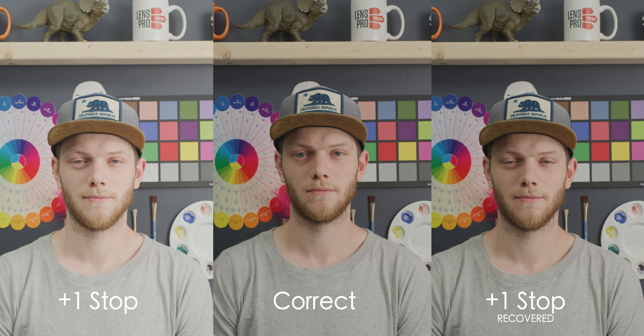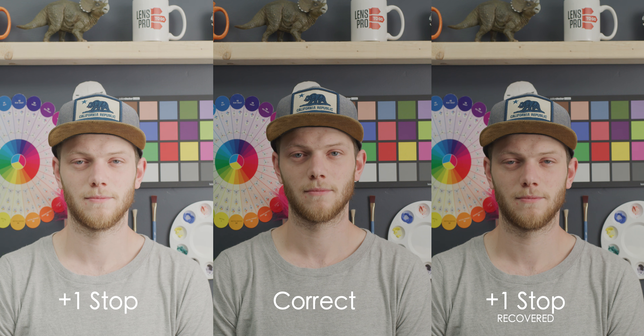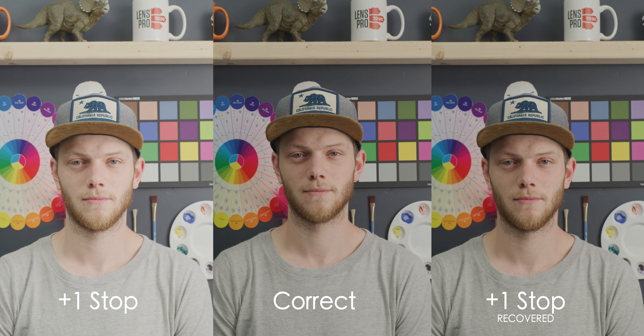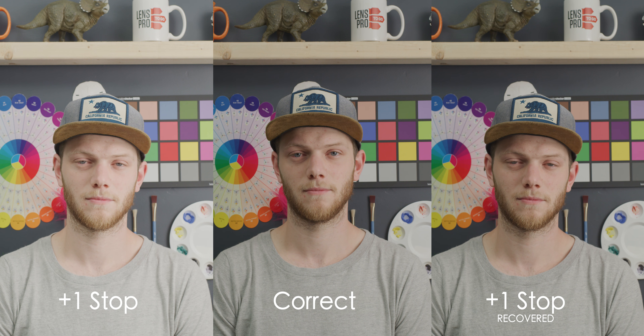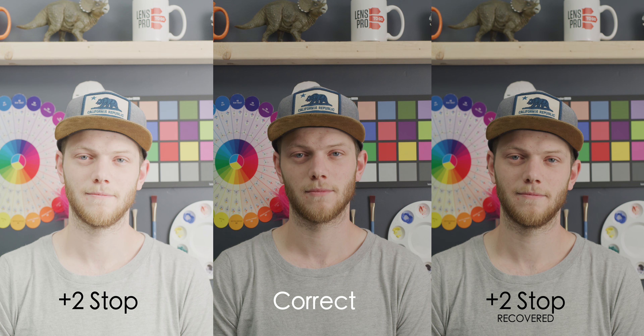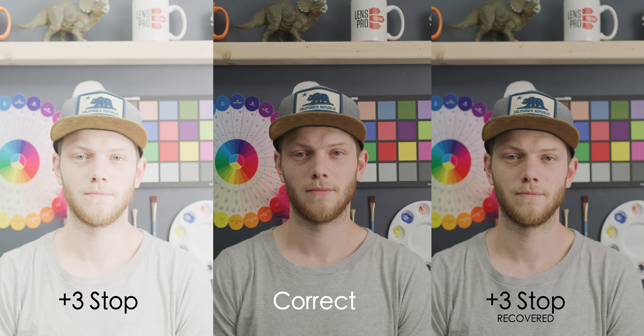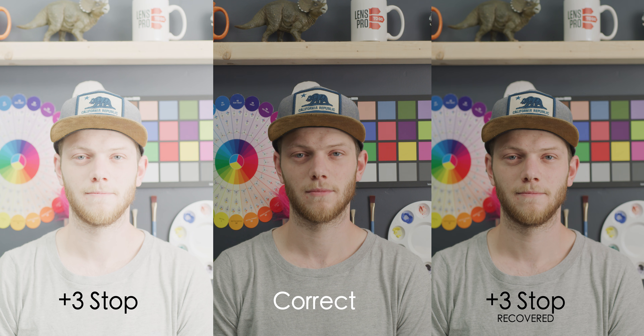Going back to our correct exposure and now overexposing the image to see how much we can bring back in the highlights. At one stop overexposed, we're definitely able to bring all of that back. The key places to look are on the right side of my face, the mug on the shelf above me, and the white painter's wheel on the right side of the frame. Going to two stops — still able to bring all of those highlights back and looking really good, some really nice color. Down to three stops overexposed, again no clipping or loss of detail in any of those white areas, either on my face or the white items behind me.